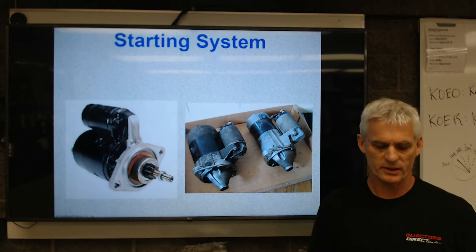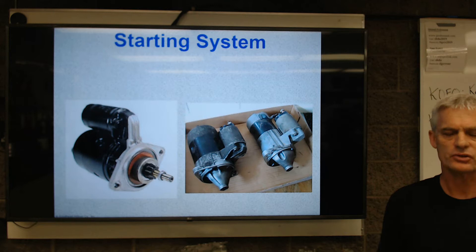Welcome Auto-2. We're beginning our first lecture on starting systems today and we're going to be talking about different kinds of starters and how the whole system works. So here we go.